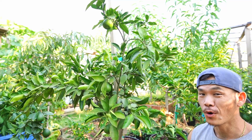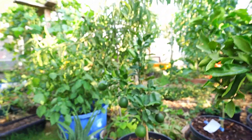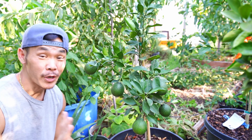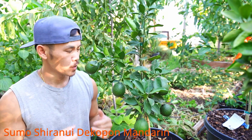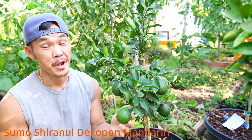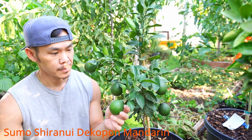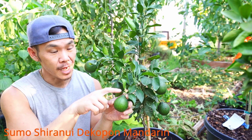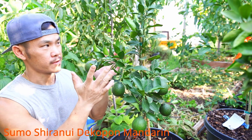Now let's take a look at the true sumo mandarin. Here it is — I am in front of a true Sumo Serenou Decoupon mandarin. Look at how big the fruit is compared to the Miho Vase. When it started to bloom and form fruit, I could already tell this sumo is much larger. The knob on the top end is more pronounced, and the way that it grows very upright —